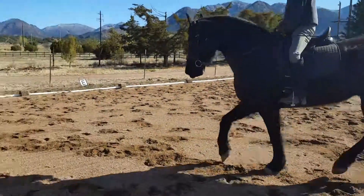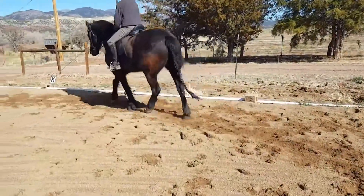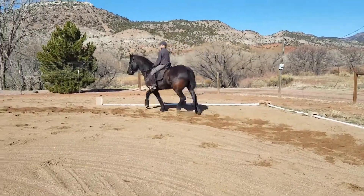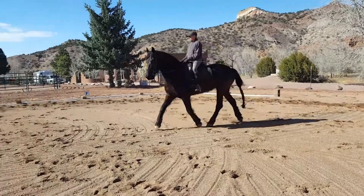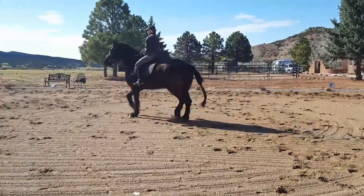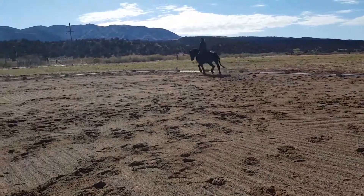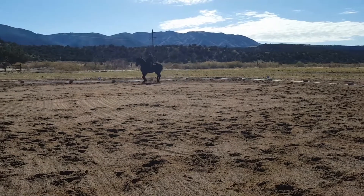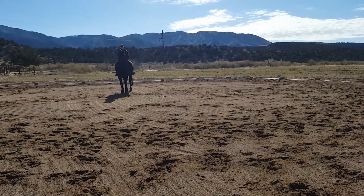And then sit the trot and down the middle, leg yield right. And then down the middle, leg yield left. Left.